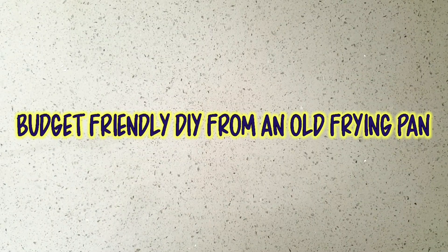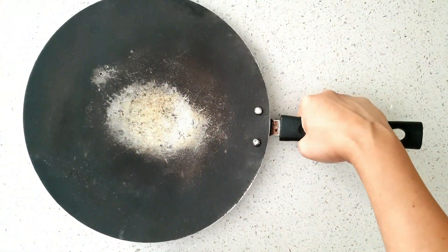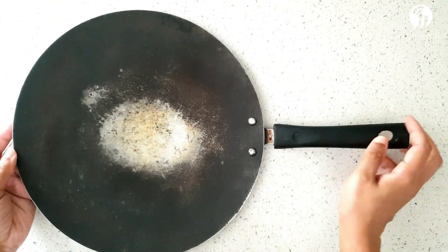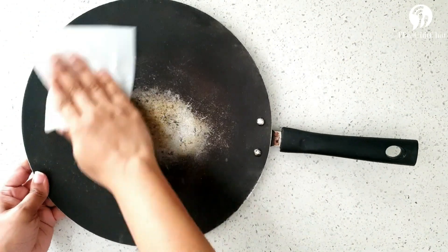Hello everyone and welcome to IT Chitchat! Today we are going to do a budget-friendly DIY. I have taken an unused frying pan which I was planning to trash, but now we will give it a new look.